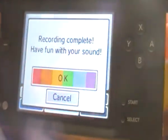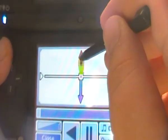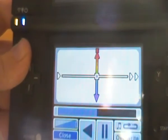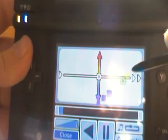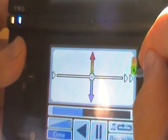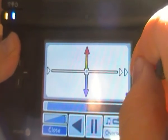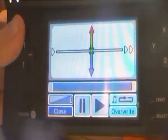You can play it back — 'I'm a fan of Nintendo and Sega' — and make it move fast or slow. You can also play it backwards.